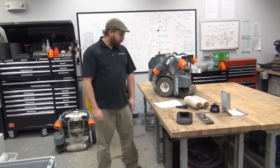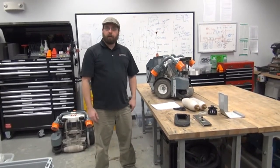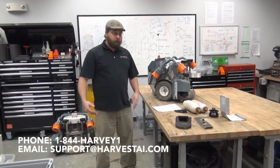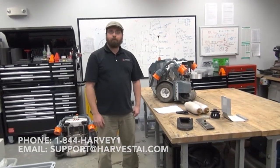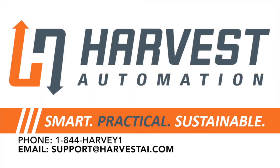That's it for the robot 500-hour inspection and maintenance. I'm Andrew Mertnuck, and if you need any support or have any questions, please contact us at Harvest Support. Thank you so much.